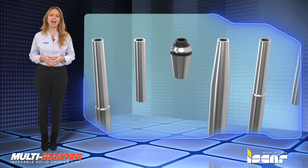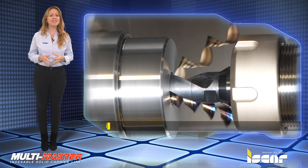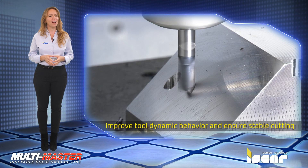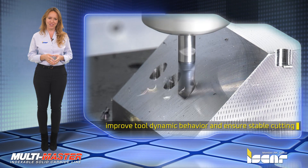The advantageous combination of different Multimaster shanks, geometries, and shank materials significantly improves tool dynamic behavior and ensures stable cutting in various drilling applications, even under unfavorable machining conditions.